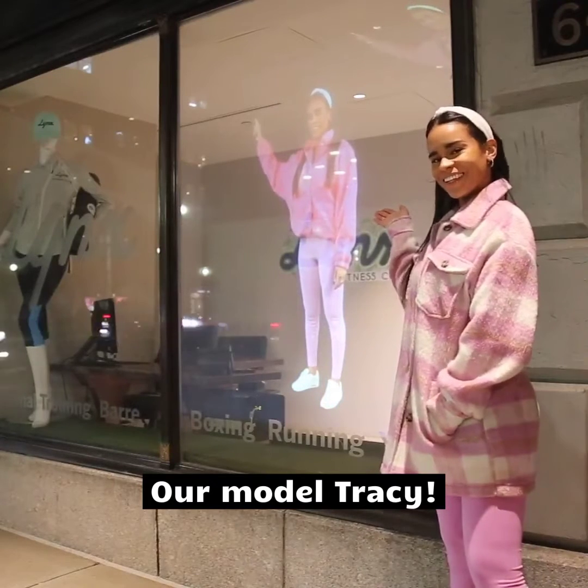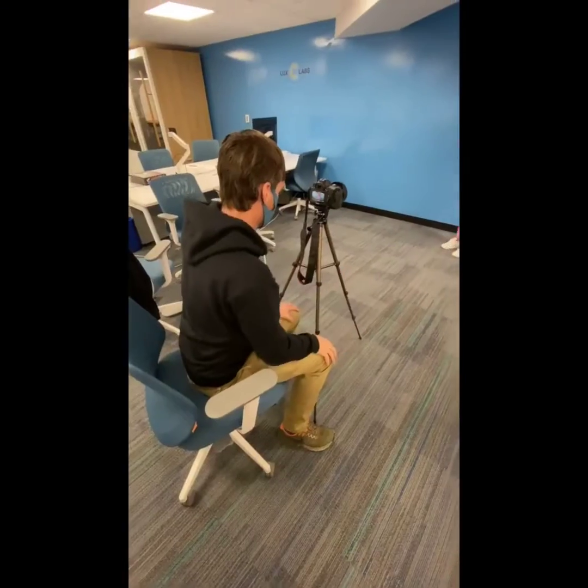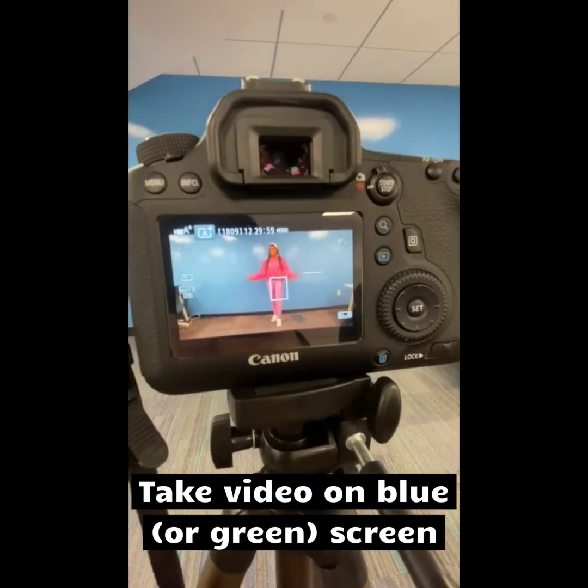To attract attention, we thought it'd be cool to create a life-size hologram image, so our colleague Tracy graciously volunteered to be our model. We made the video using a few simple tricks, starting with getting video of Tracy against a blue screen.